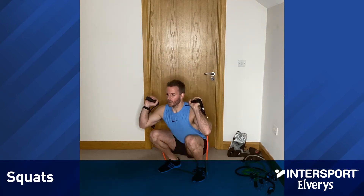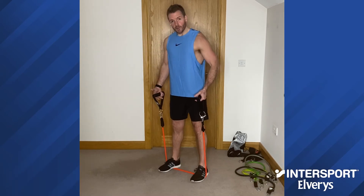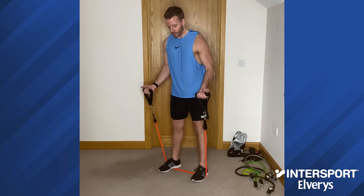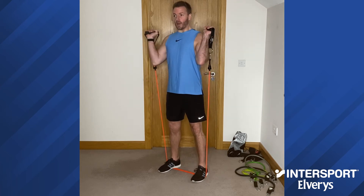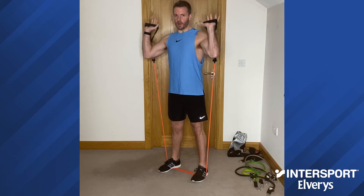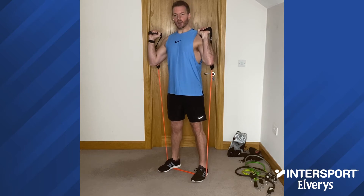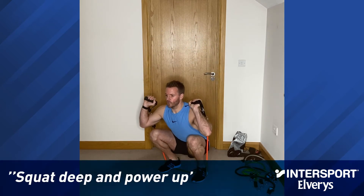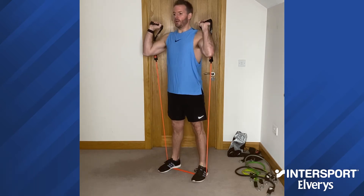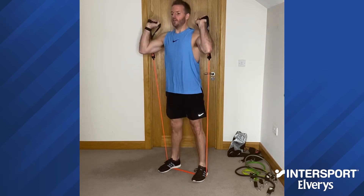Next up we have squats using the power tubes. Step into the power tubes, feet are about hip width apart. Turn the handles around so palms are facing forward — the handles sit up beside each shoulder, there is no need to push them any higher. Let them sit on each shoulder, hold that position, and then we start. Deep squat, or as deep as you can, and then you power up. Aim for one to three seconds down into the squat, then power up.